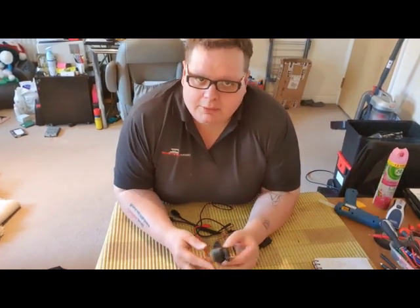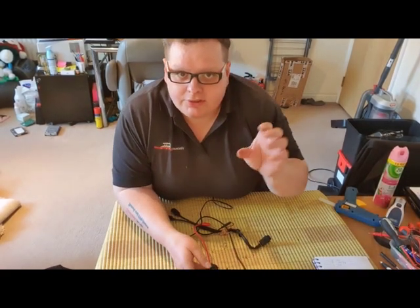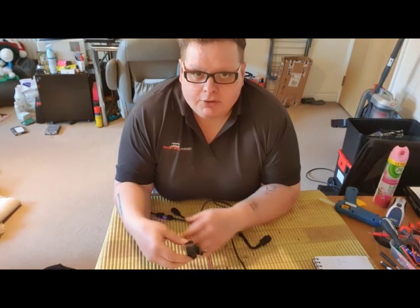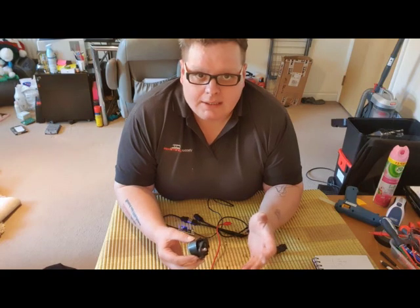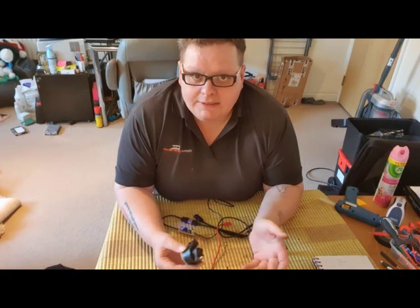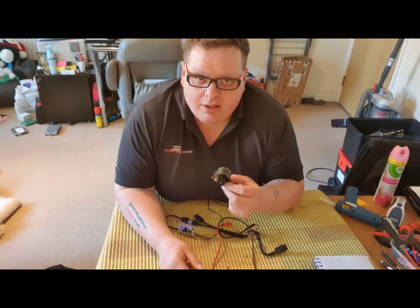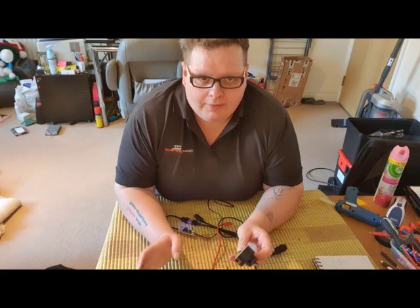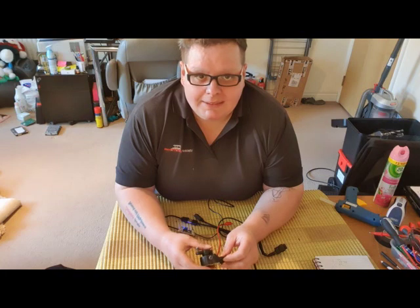Obviously when you plug these in your car and adjust the height on them, you need to plug Alexa in to tell the car where it is in relation — you basically program the sensor to the car. I won't go into that side of things at the moment, as my Alexa's getting repaired as we speak.